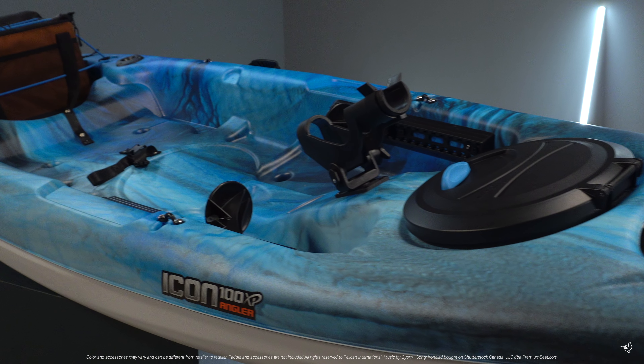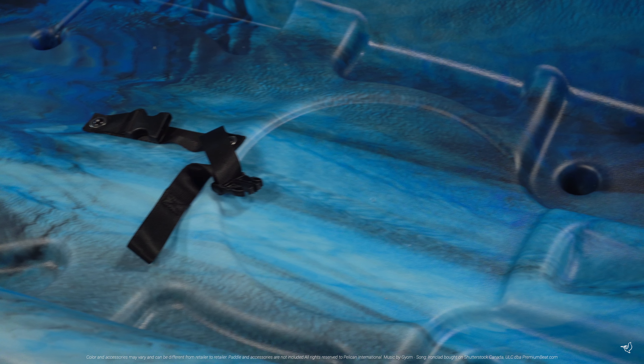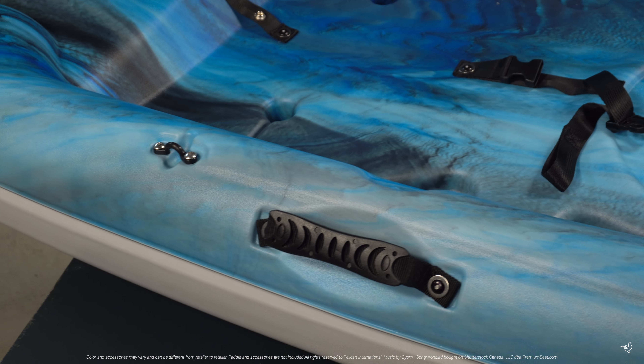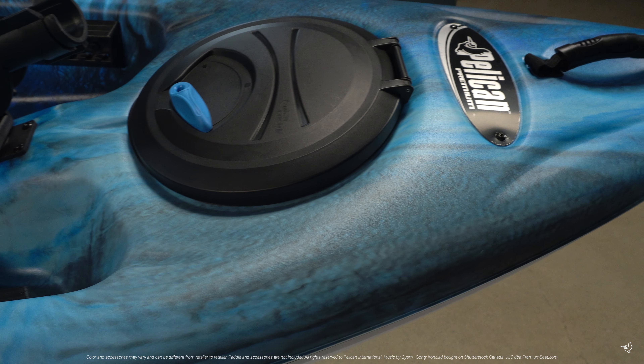The Icon 100 XP Angler is made with our patented Ramex Premium material, an exceptionally durable high molecular weight polyethylene that contains a top layer of advanced resin which provides more rigidity while still making a conveniently lightweight kayak that comes with our limited lifetime warranty on both the deck and the hull.